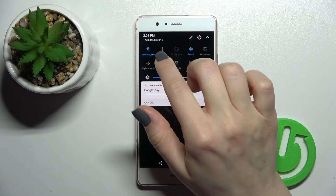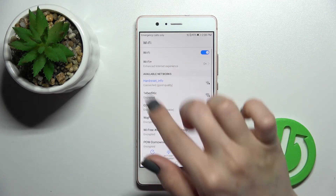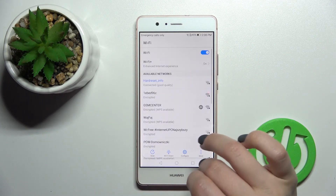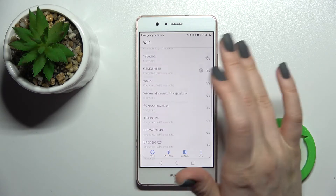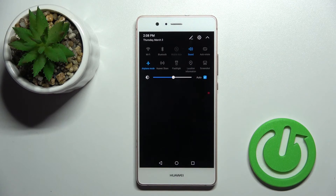If you want, you can hold the Wi-Fi icon for a while and it will launch the Wi-Fi settings where you can select one of the available networks. When you want to turn it off, click once again on the Wi-Fi icon and that's it.